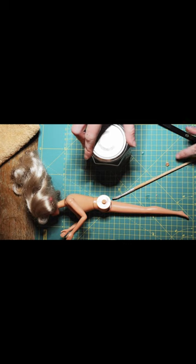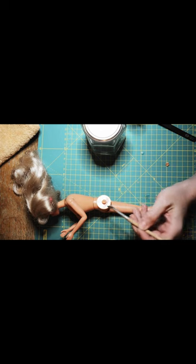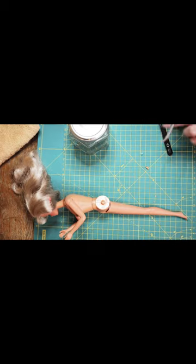Then I used some MEK for re-melting the pieces back to her body. I don't glue the pieces — I melt them back to the body because the glue can cause problems.